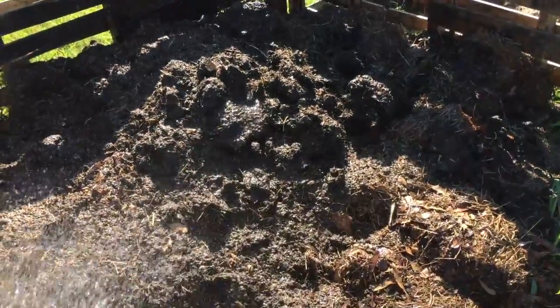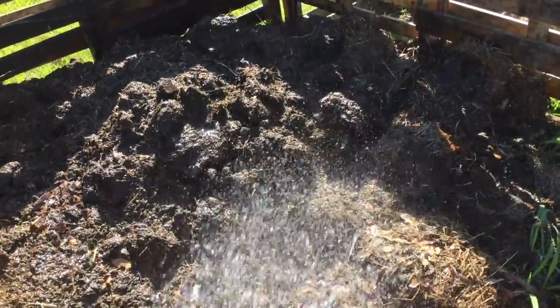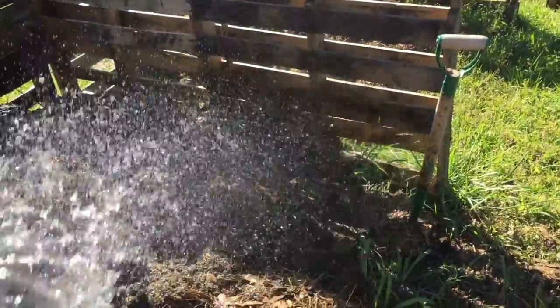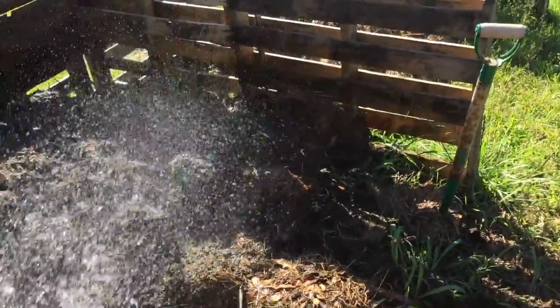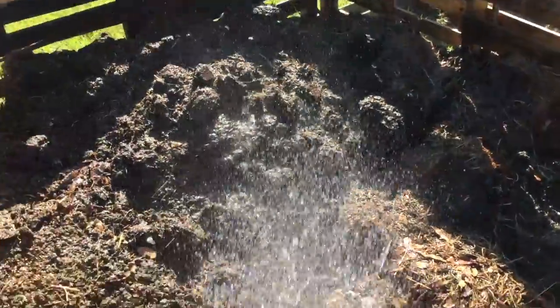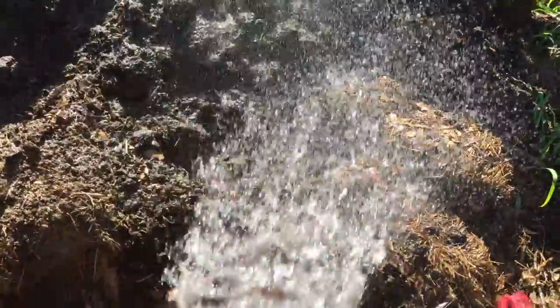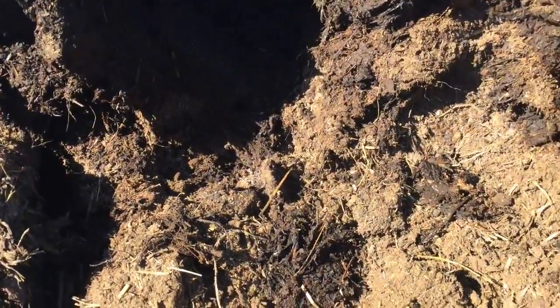I'm about to layer just some hay and some grass clippings over there on top, then put more manure on it. I guess I'm just going to end up topping it off with the manure that's left and let it cook down.